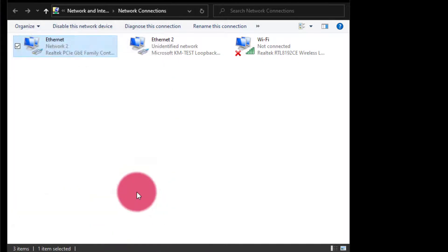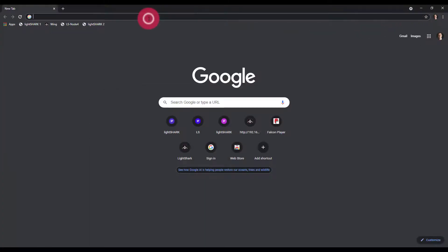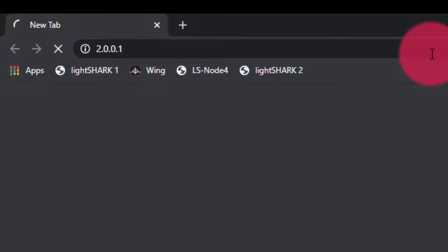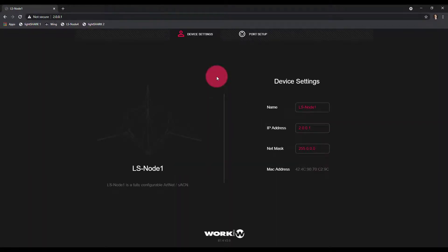Once you've set that up, close all the network configuration windows, and then go to the IP address 2.0.0.1. If for any reason this IP address doesn't respond, go ahead and use the Reset button on the LS node to factory reset it. But if it's new out of the box, it should be set at 2.0.0.1. You'll briefly see a loading screen, and then you'll see your device settings.